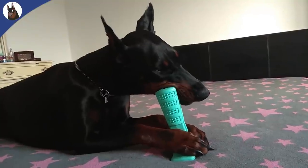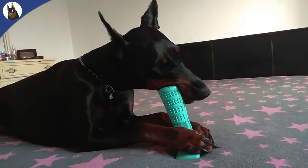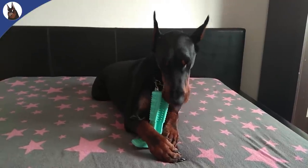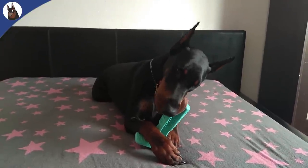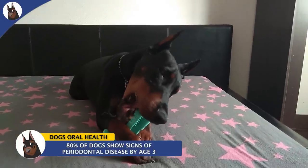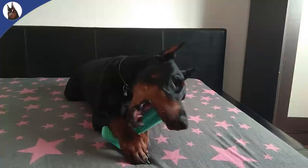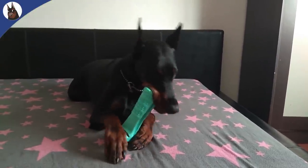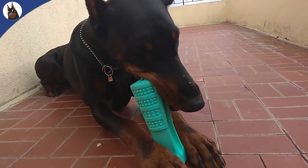Plaque and tartar build-up can lead to infection, and that could mean bacteria reaching your dog's vital organs. In fact, oral disease is the number one medical problem among dogs. 80% of dogs show or will show signs of periodontal disease by the age of 3, and if left untreated it can create a number of systemic diseases involving the kidneys, liver, heart and lungs.